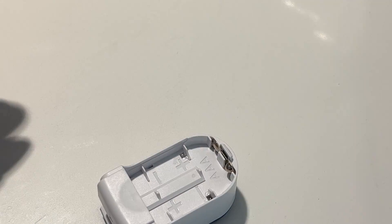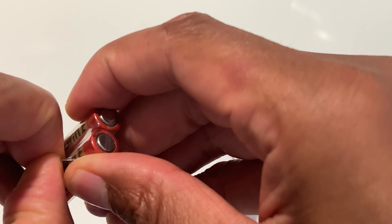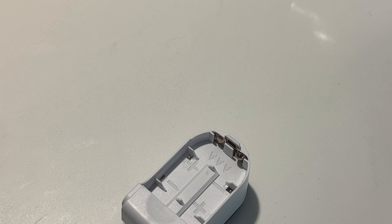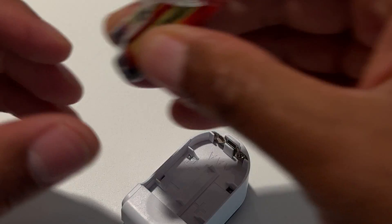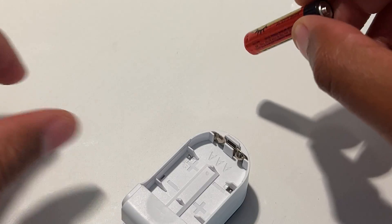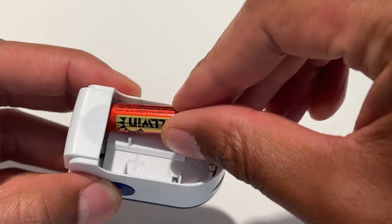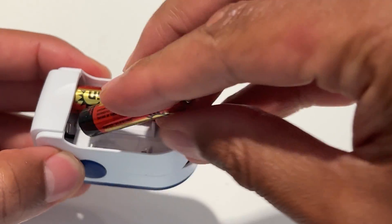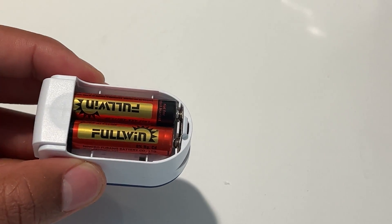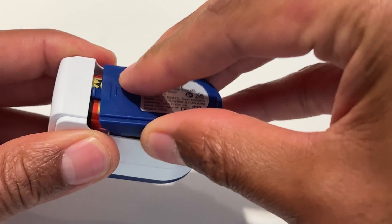And there are the instructions. The battery comes wrapped tightly in plastic — let me use my scissors to open that. I'm going to pull it back and place the batteries in. There are instructions on how to place them: the plus side going this way for one side, and the plus side going the opposite direction on the other side. Then I'll replace the cap and slide it back into place.